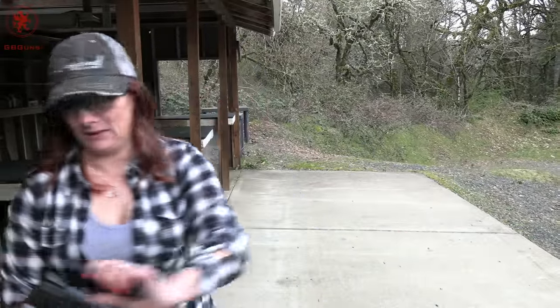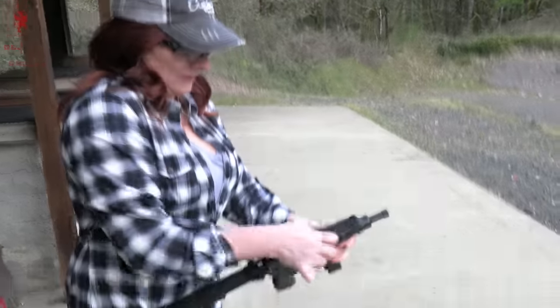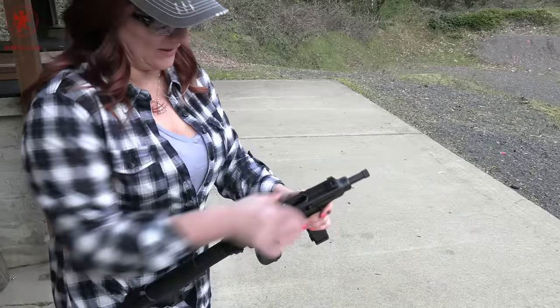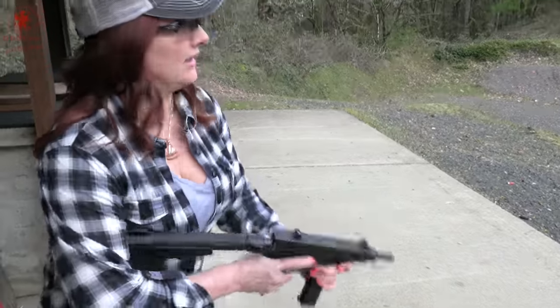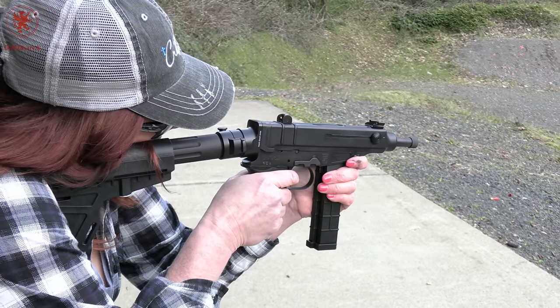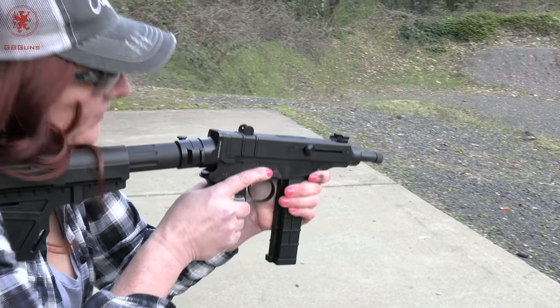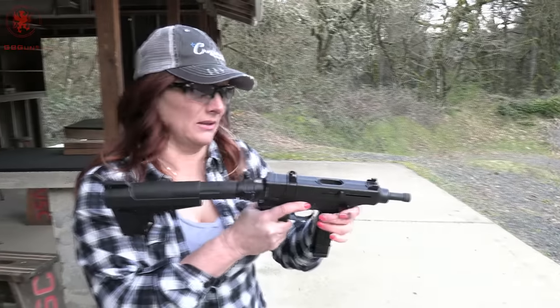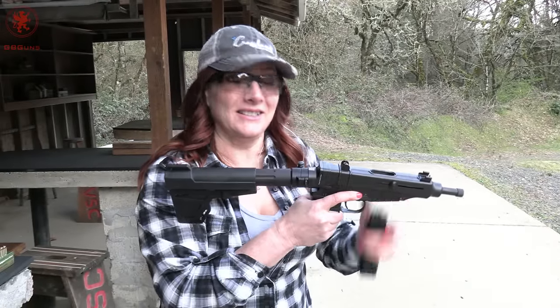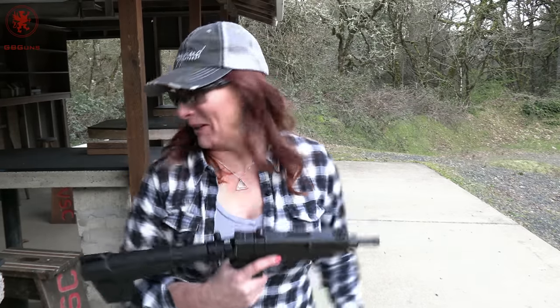Next, the Hornady American Gunner, 90 grain. I had to take it off safe, and it chambered all the way. It locked open and hit the steel pretty hard. It was consistent. And I'll tell you, that button — you'll only forget to move your thumb once.